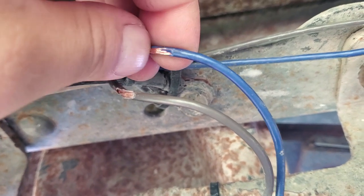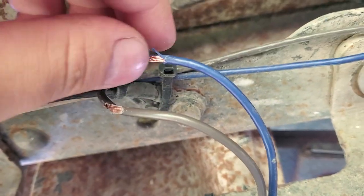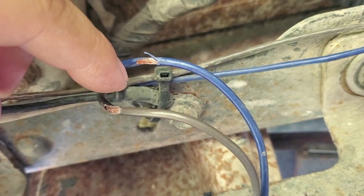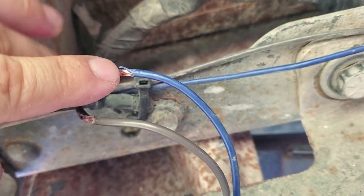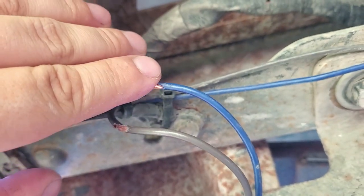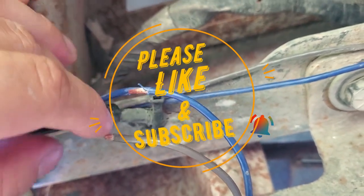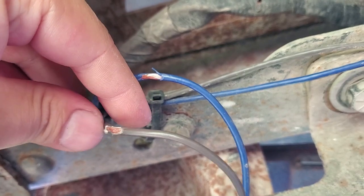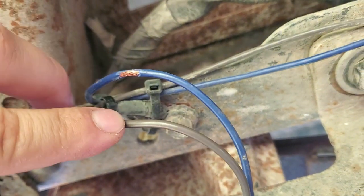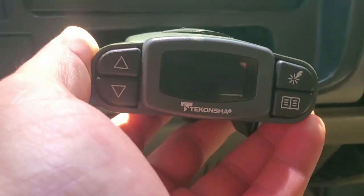So I'm afraid my unit might be toast — might be the blue light of death, I don't know if that's a thing or not. The symptoms I'm getting now are very poor stopping power at the trailer and I'm not getting the full boost. Like when I initially get on the brake, you know how you set boost one, boost two, or boost three — I'm getting like a boost one all the time. I can put it on boost three and I only get boost one if anything. My trailer was not hooked up, so I know it's not the trailer brakes themselves, so it's something at the unit for sure.